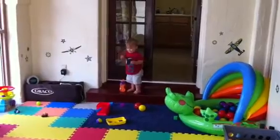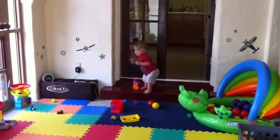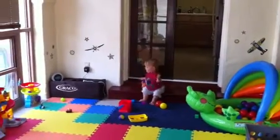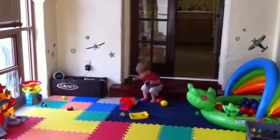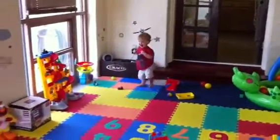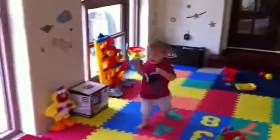Good job, you got that, buddy. All those things were right under your feet — you'd have gotten it just fine. Yeah, you want to come make Elmo do the Hokey Pokey again? Here, let me show you where the button is. It's not on the foot — here, look, it's on his hand.